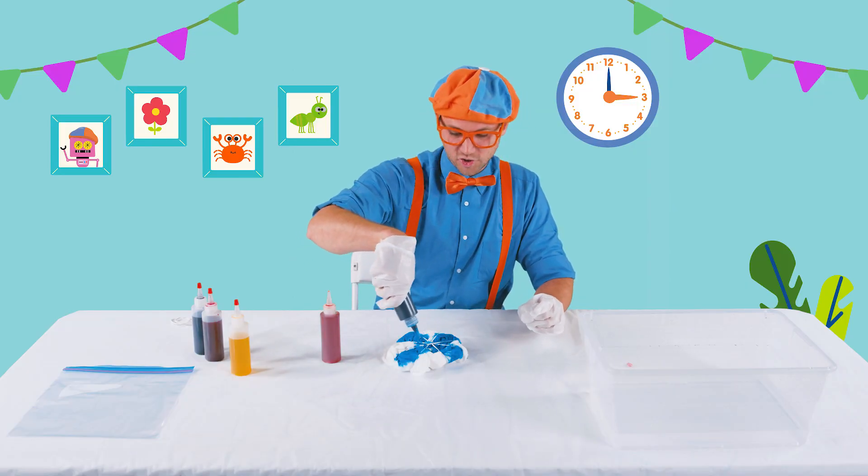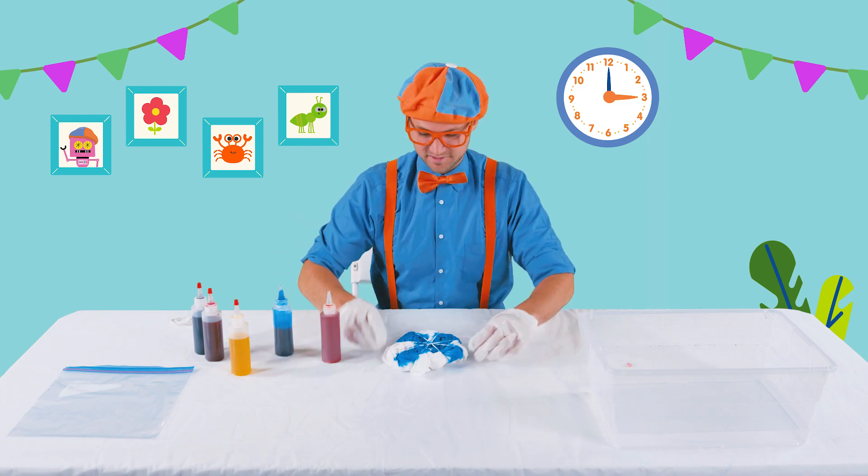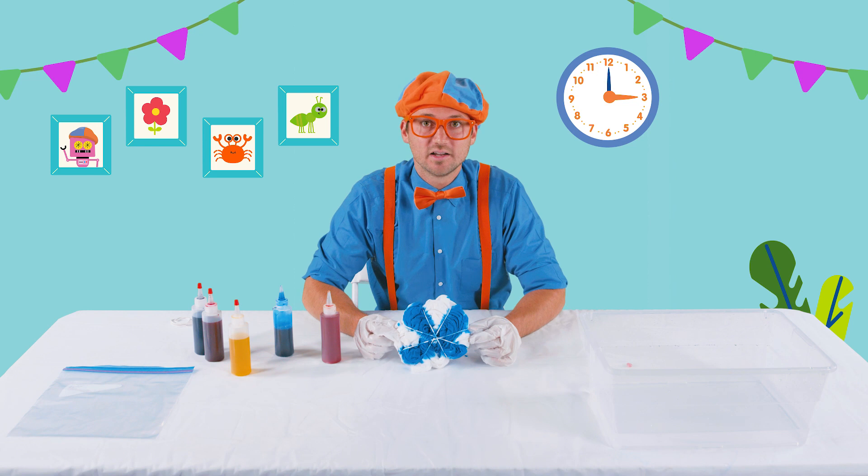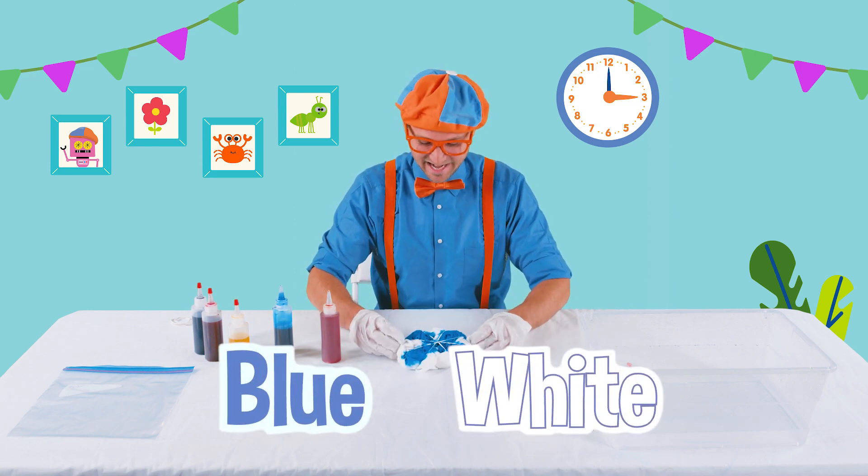Wow, the shirt was all white. But now, what color is it? Yeah, there's two colors — blue and white.